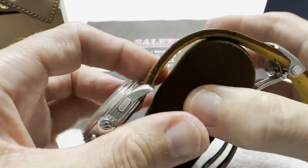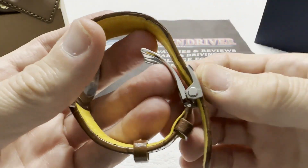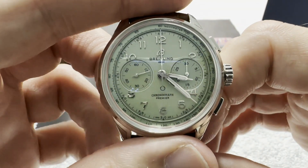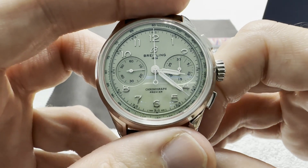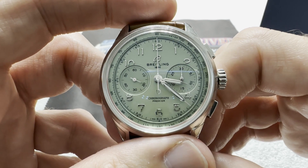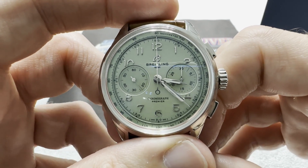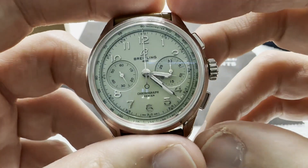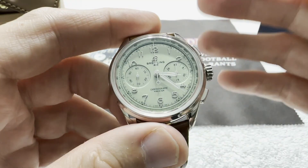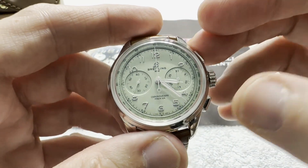Let me get it off its pillow here. We have the Breitling Premier. This is the B09. The model number is AB093. There are some other numbers, but that's basically what needs to be disseminated. A beautiful vintage-style chronograph.